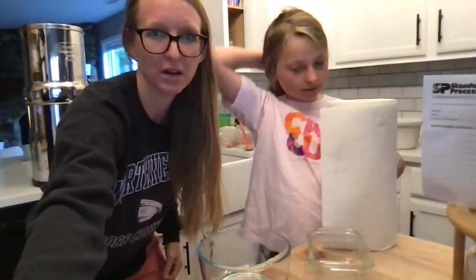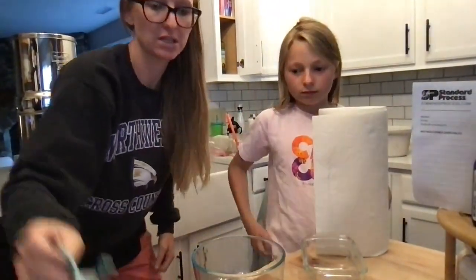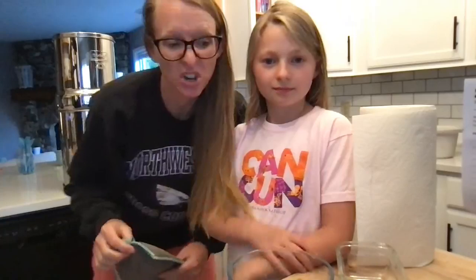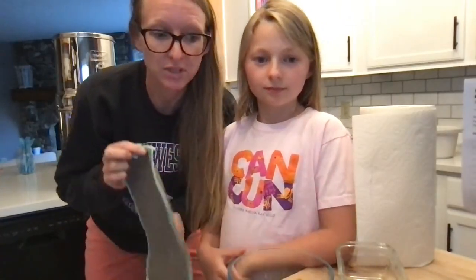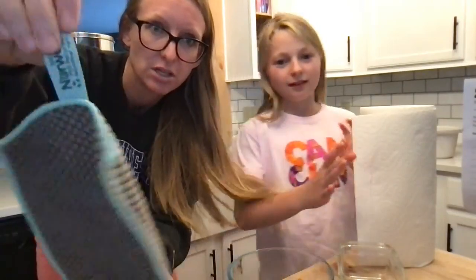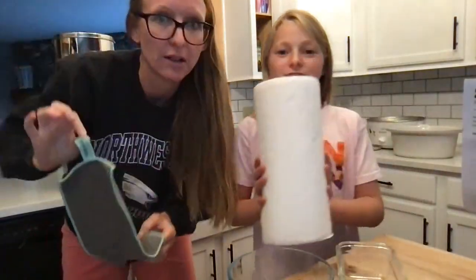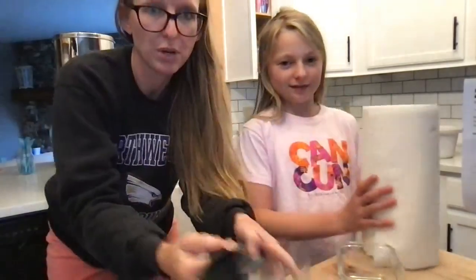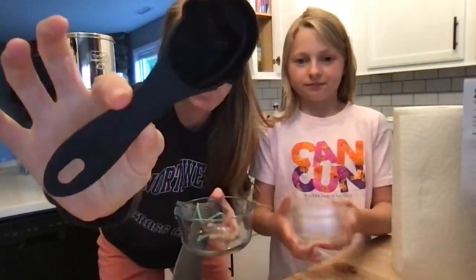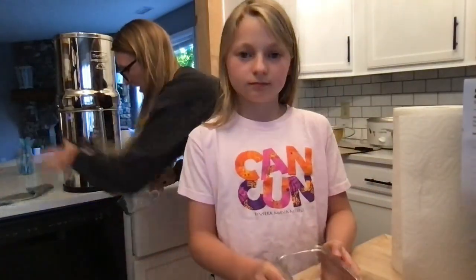Hi y'all! All right, we are going to do an experiment. This is going to be hard for us to see. Are we good? Can you guys see us hopefully? All right, we're going to show you right now the difference between a counter cloth — a Norwex counter cloth — and paper towels. What we're going to do is put a fourth of a cup of water in each of these containers.